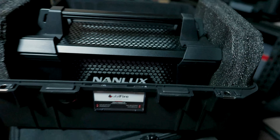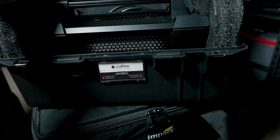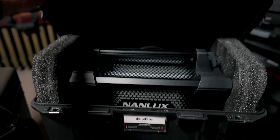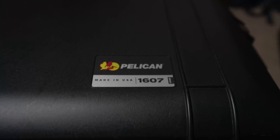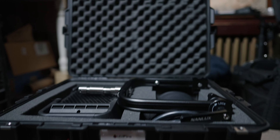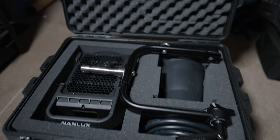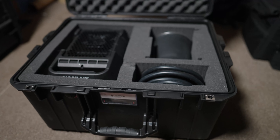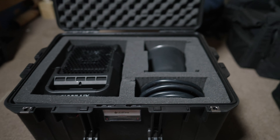So I put it in three cases: the Fresnel, the light, and the ballast. Let me show you what we did here. First up is the ballast in the Pelican 1465 case. We managed to get the ballast in there and the power cord — that's the power cord for the ballast — and the ballast itself fits in there perfectly. I just put two pieces of foam here and a piece of foam in the lid, just some extra foam I had laying around. Works great.